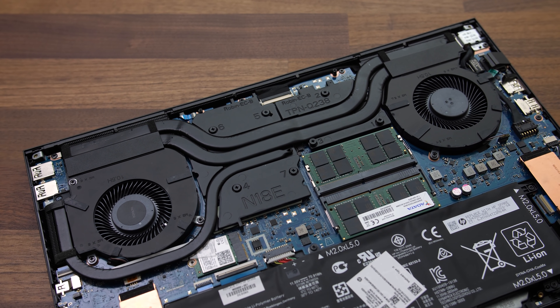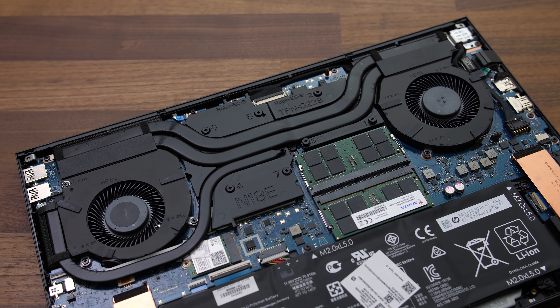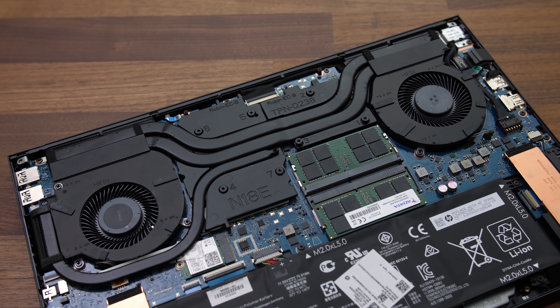I'm not going to cover thermal paste changes here as I'm perfectly happy with the stock results, and I want to keep that default factory paste so I can do fair comparisons with the Omen against other laptops in future. But if you do want to do this, basically you just need to unscrew the cooler, remove it, clean the old paste, apply new paste, and put the cooler back.